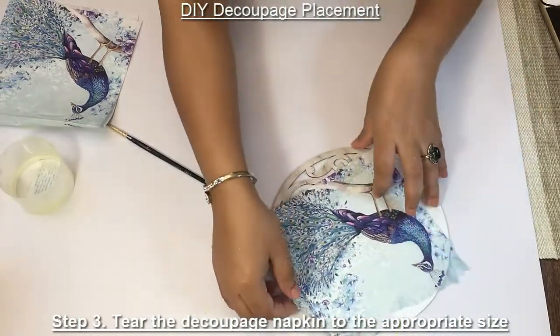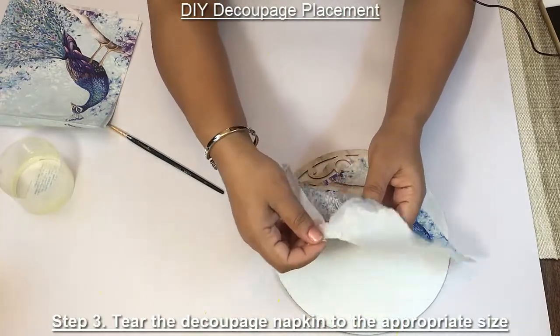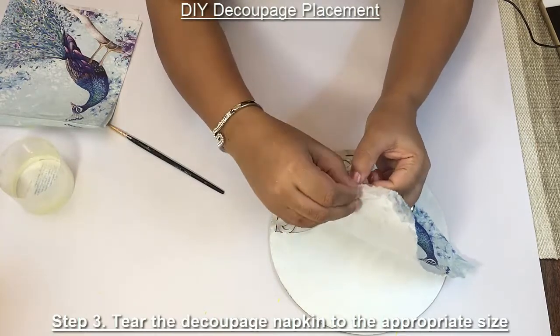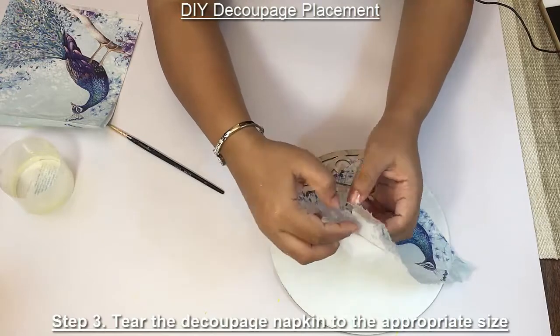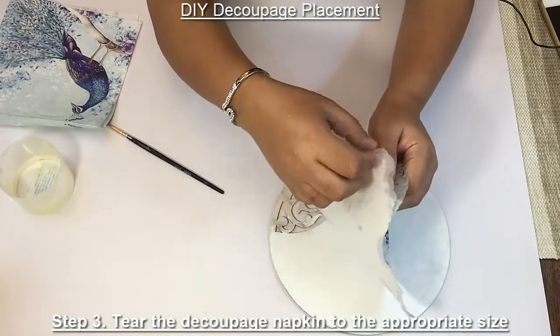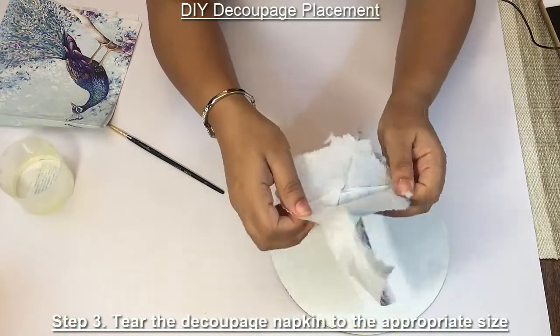Now we are going to remove the layers. This tissue has got three layers — this is one layer, this is the second, and this is the third. So we are going to remove one layer. Remove them one by one.